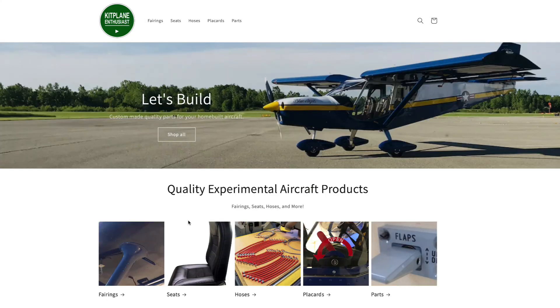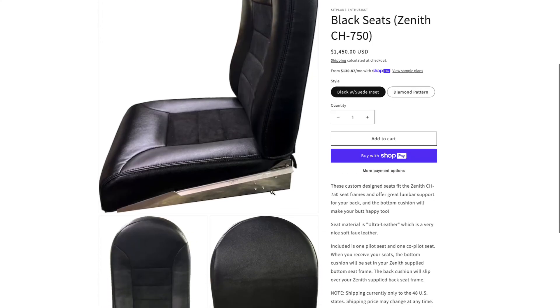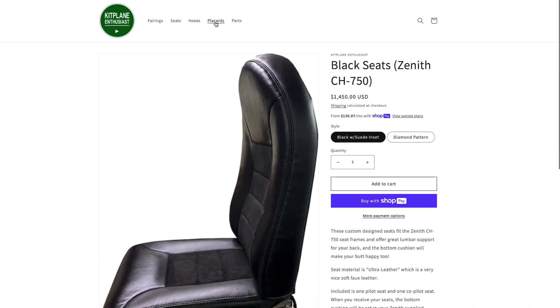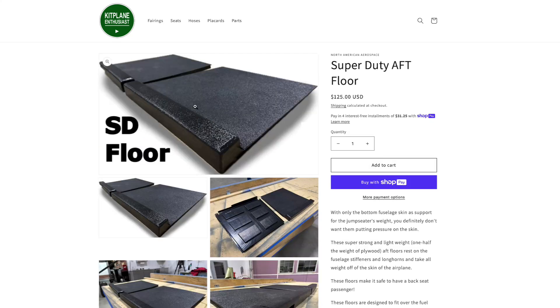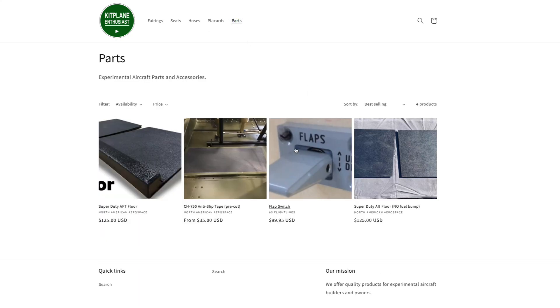On the website home page we offer all the fairings for the 701, the Stoll, the Cruiser and the Super Duty. We also have our own brand of custom seats — really nice high quality seats with good customer feedback. The seats now include pockets on the back with no price increase. We also have some placards that might be useful for your Zenith airplane, and under parts we have really nice high quality Super Duty floorboards. The ones made for the brake lines have a little channel where the Aircraft Specialty brake lines will run. We also have floorboards without that bump for those with a Viking engine or a different fuel line routing.